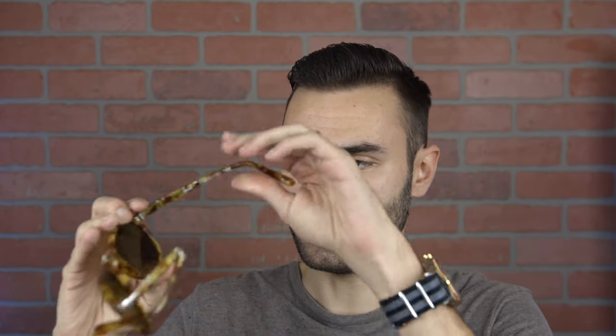As far as everything else goes on these frames, they are basically identical to each other other than the lens size. Both sunglasses fold up nicely and can fit in the pocket very well. The smaller size really doesn't fold into a smaller form factor than the standard size — they both fold in the exact same form factor.